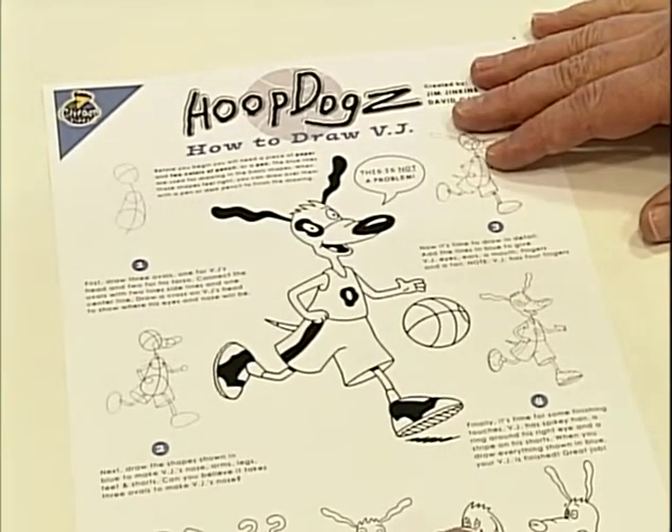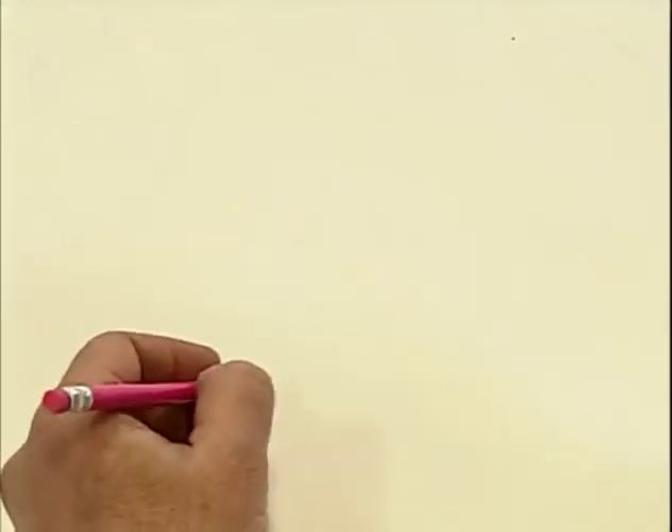I don't draw like that, and so I'm not going to do that. The way I draw is not from construction — I just sort of jump into the middle and start going.